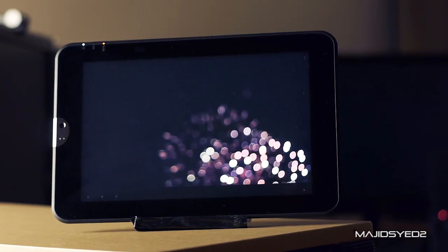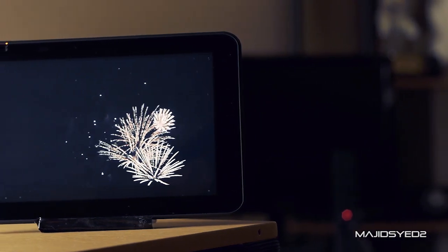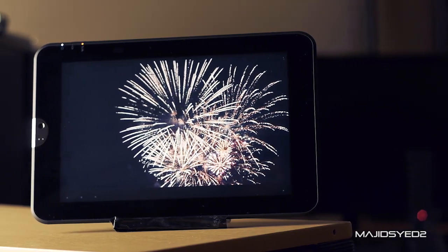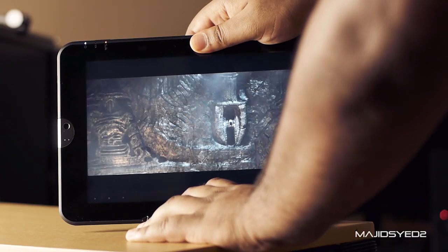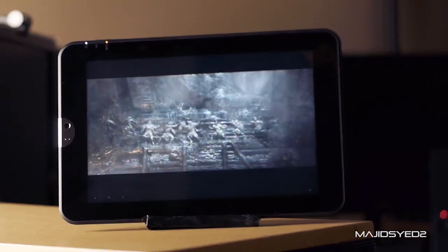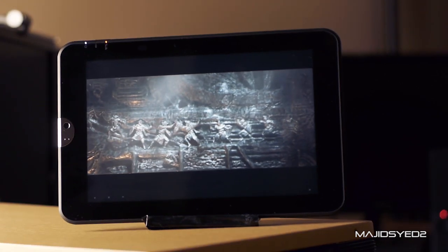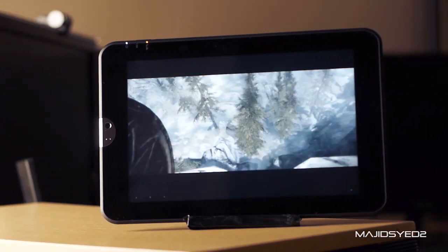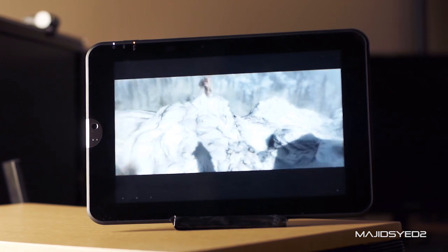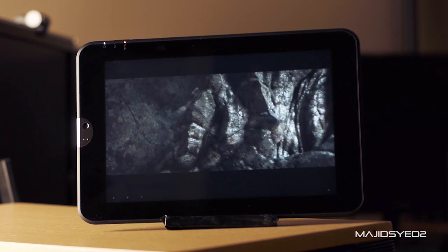Now let's get into some of the serious stuff. In terms of technical specifications, this tablet runs an NVIDIA Tegra 250 processor clocked at 1 gigahertz with 1 megabyte of L2 cache memory. The screen of the Toshiba Thrive measures 10.1 inches diagonally with a 16 by 10 aspect ratio, and it uses a TFT Active Matrix color LCD display with LED backlit. The resolution of the LCD panel is 1280 by 800, and it's capable of replicating 16 million colors.